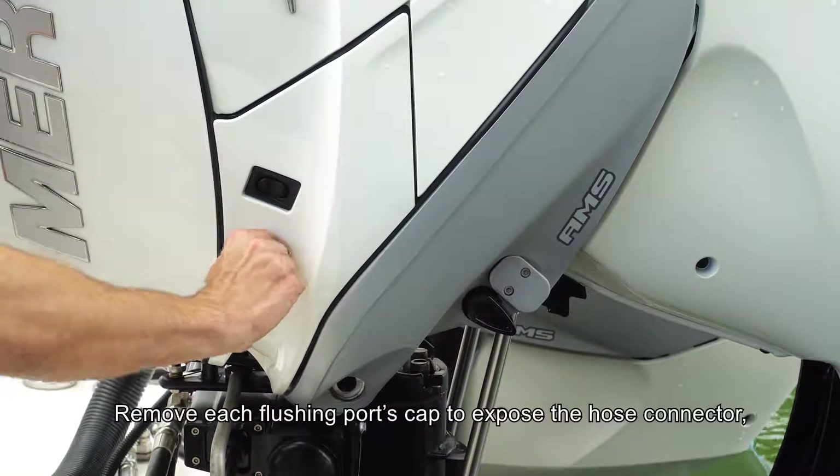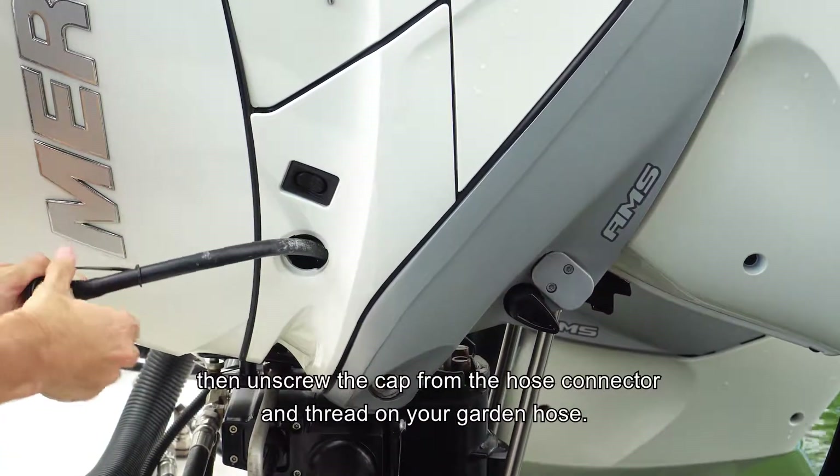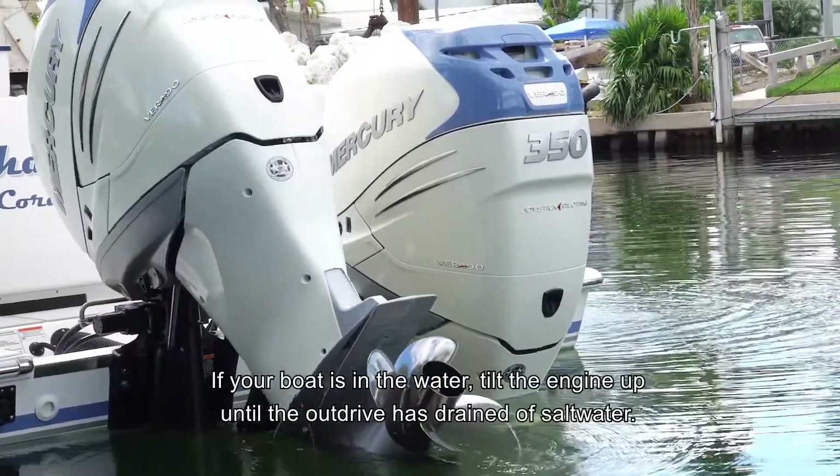Remove each flushing port's cap to expose the hose connector, then unscrew the cap from the hose connector and thread on your garden hose. If your boat is in the water, tilt the engine up until the out drive has been drained of salt water.